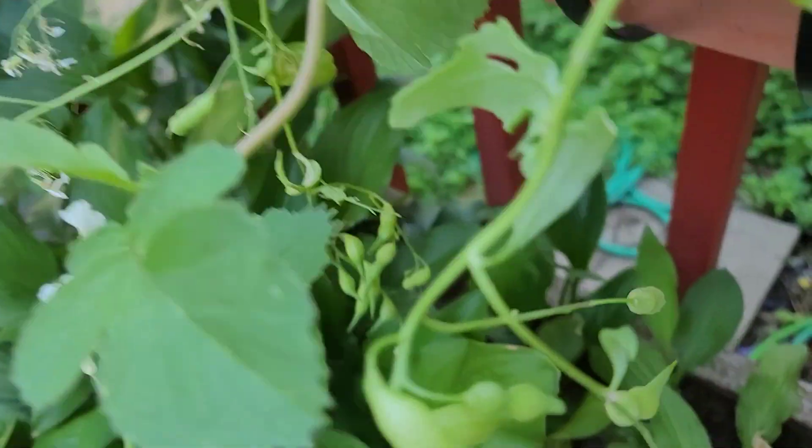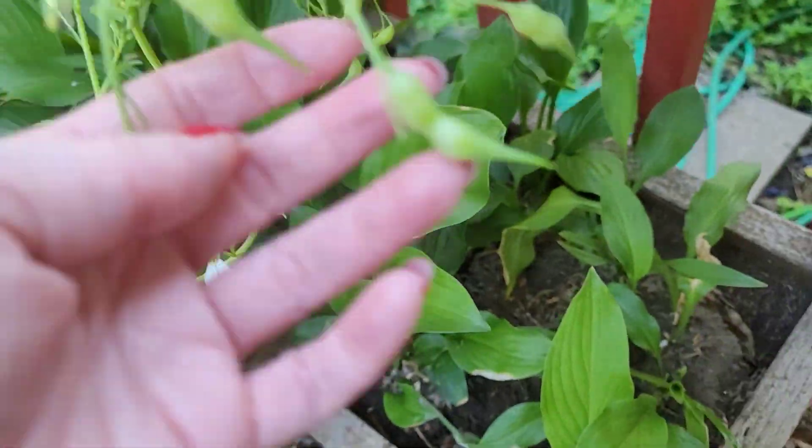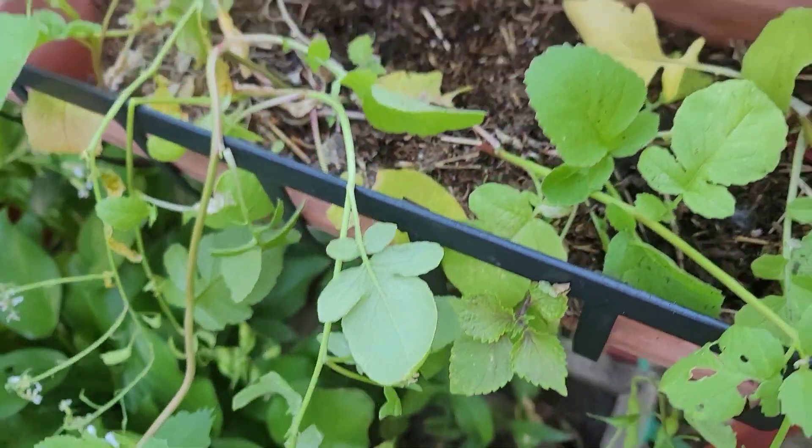It's cool how they grow. Radish tubes — oh my god. Pretty neat.